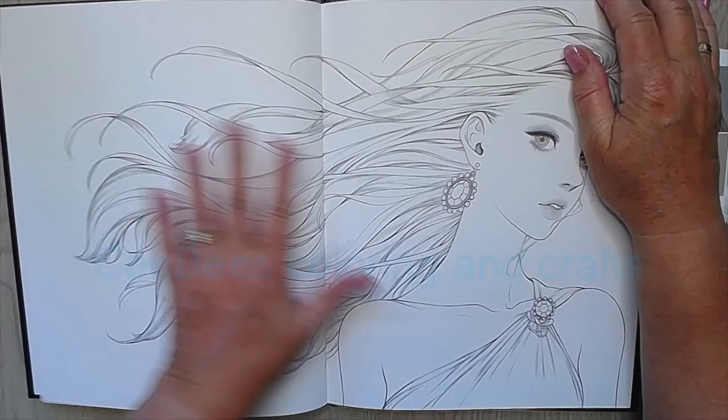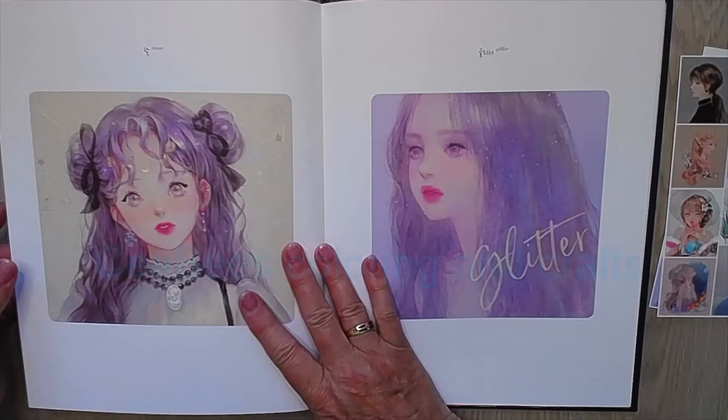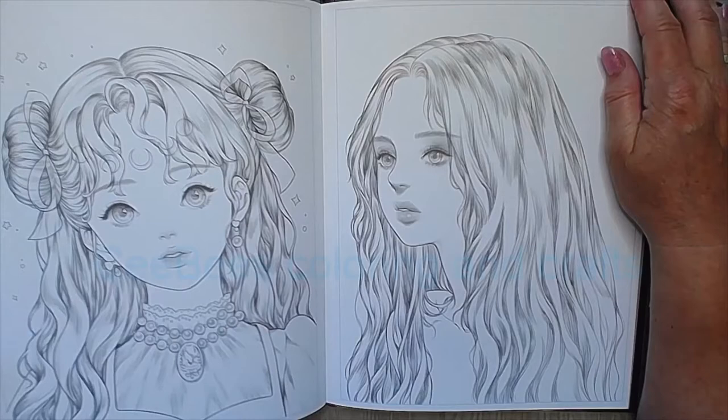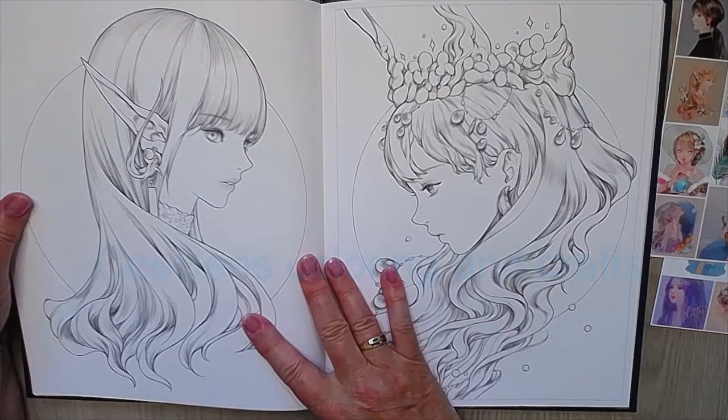Here she is on a double spread page — she goes into the spine, but you can leave the hair and only color this part. Look at her — oh my gosh, she is really detailed and beautiful. You can do a black background or you can leave it as it is.